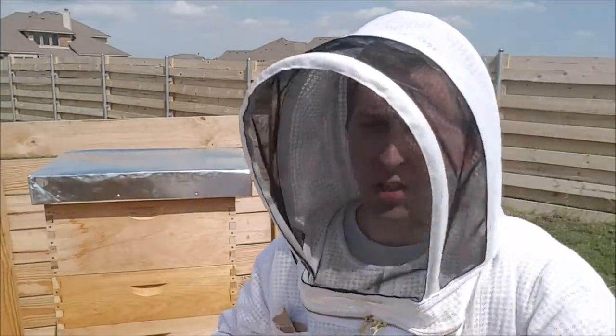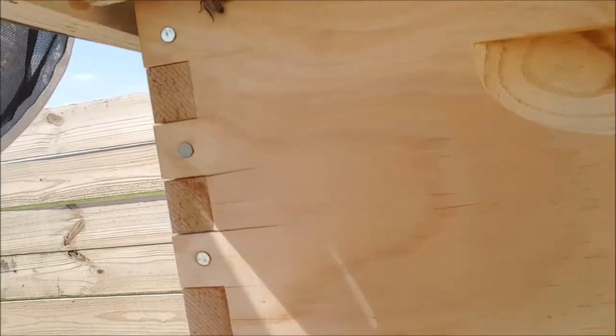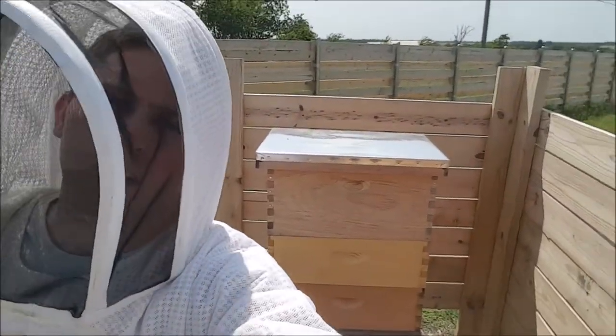One key concern I do have is Queen Anne's box is split. I'll kind of show you here if you can see it, but basically the box is being weathered and split. I don't know if that's because I didn't paint it or what, but we'll find out.